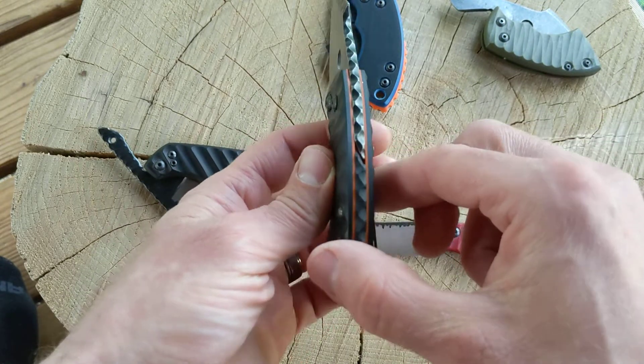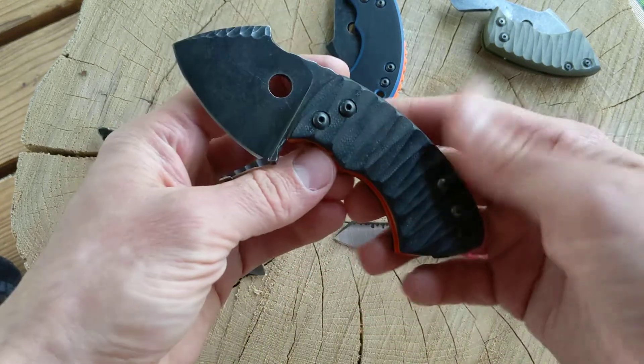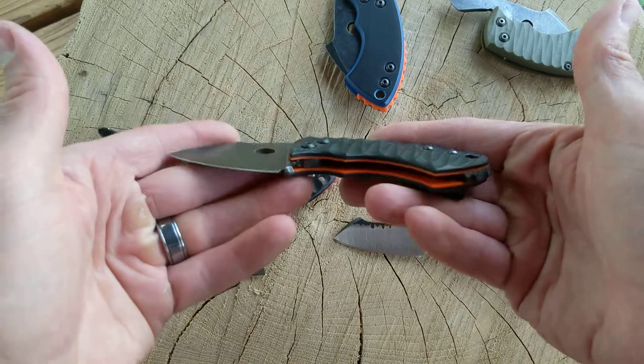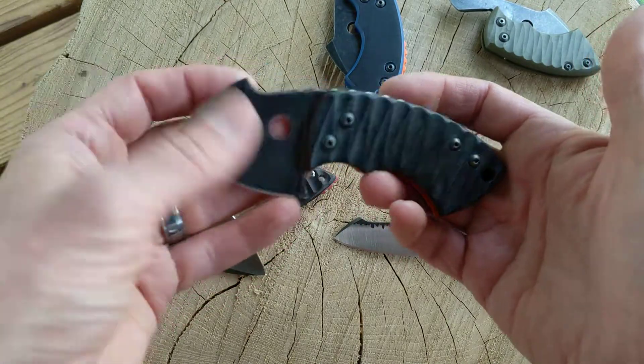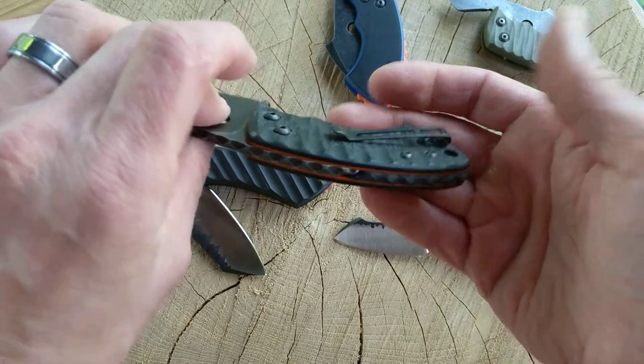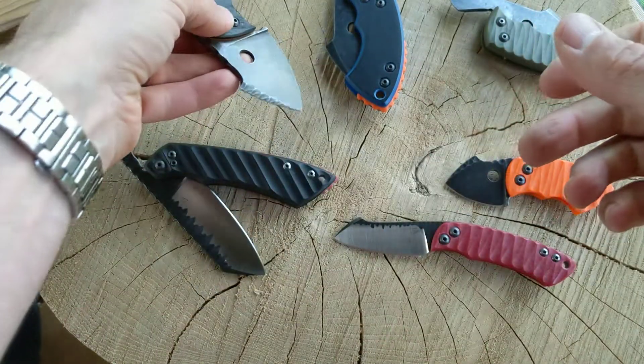My goal was to make the texture line up perfectly so it perfectly transitioned from the spine of the knife to the spacer in the handle. It came close, but I didn't quite get it — I might actually redo that, because I think I can get it perfect next time. But anyway, I had fun making these because there are a lot of little details and stuff you can add to make them unique.